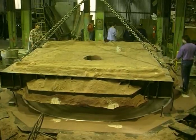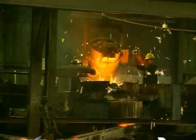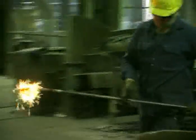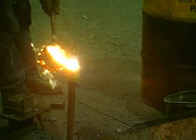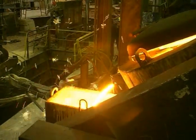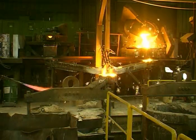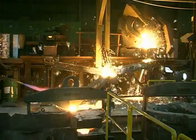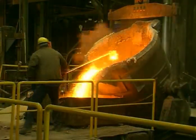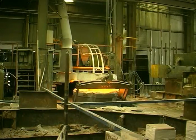A defective casting of this size is a very expensive item. Cast iron and steel scrap are loaded into the induction furnace. A sample of the melt is taken for computer-aided chemical analysis. You have to get your metallurgy right if you are to produce quality castings. When composition and temperature are correct, the ladle is filled. The slag is raked off. Magnesium and inoculants are added.